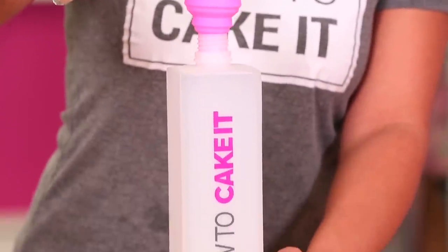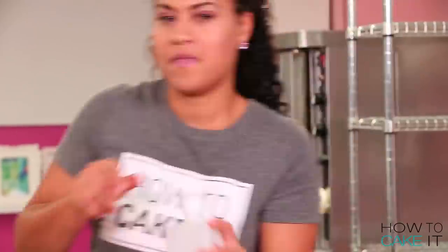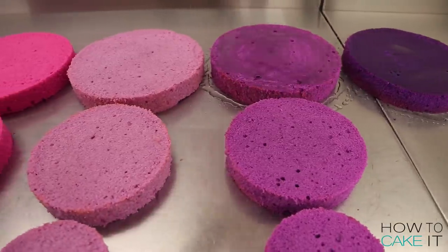Now it's time for Sir Squeeze to help me shower this ombre of cakes with simple syrup.